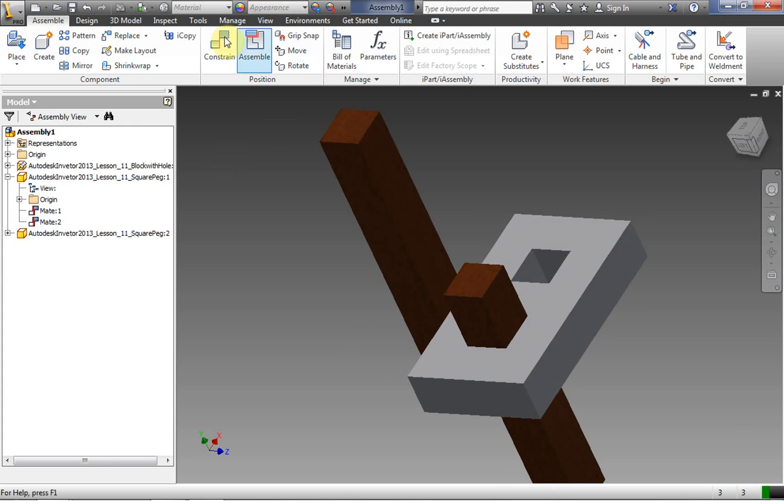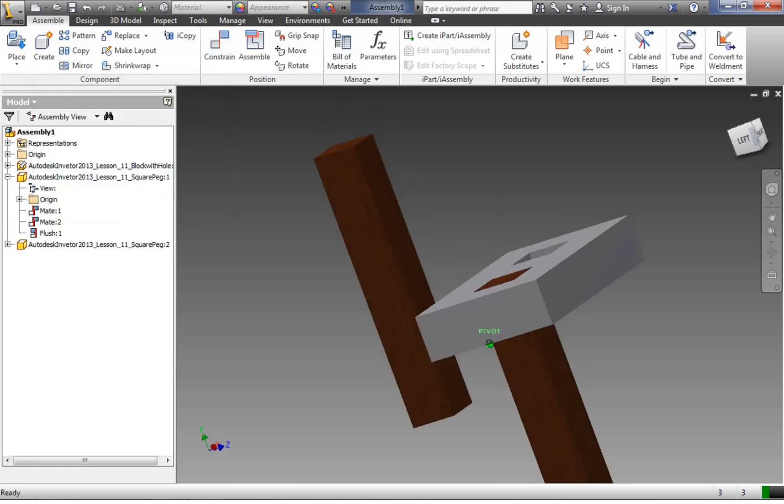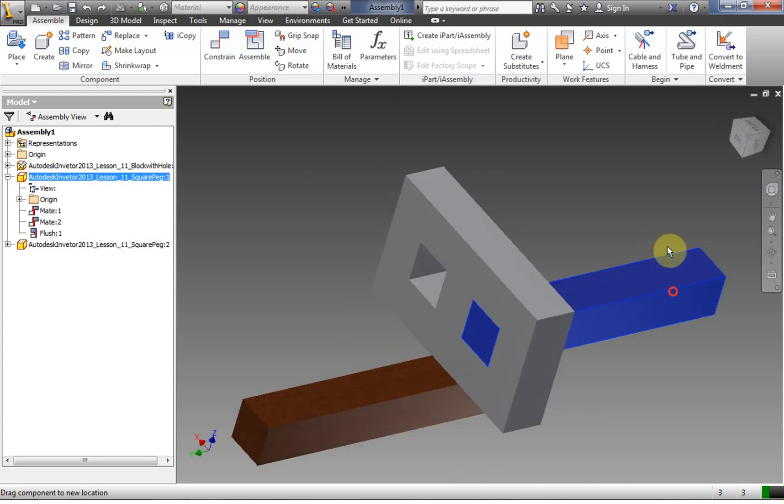Now we're going to bring in another type of constraint called mate flush. With a mate-mate, it basically puts two surfaces together like a sandwich. A mate flush says that two surfaces are coplanar — they're on the same plane, exactly even. I click to select one face, select a second face, and click Apply. Now my peg is completely locked in — I can't move it anywhere. When you constrain things together, you want them completely locked in.